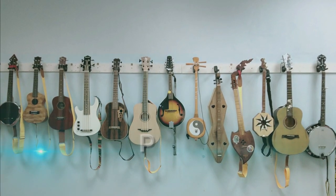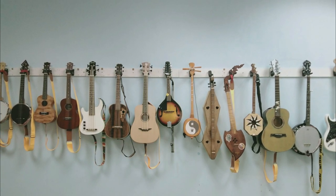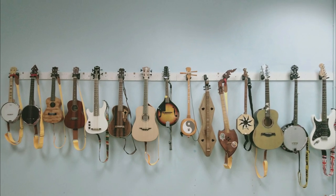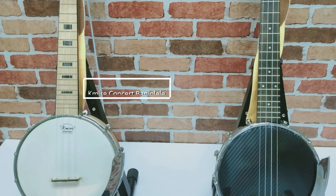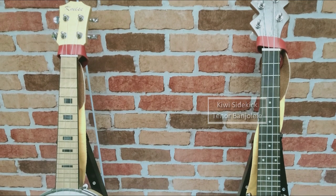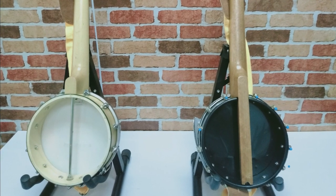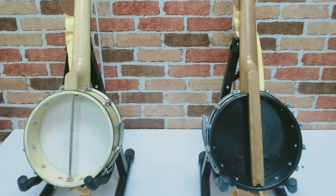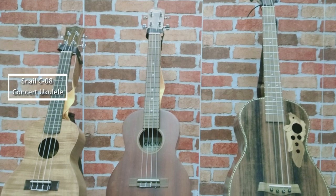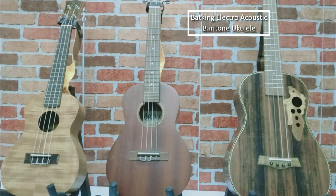First up in episode 5, we've got Paul living in Thailand, originally from Oxford in England. What a diverse and interesting collection of instruments. First up, we look at a couple of banjoleles - his Kamees concert banjolele and a Kiwi tenor banjolele. We can see the back of them - they're open-backed instruments. Then there's a Snail concert ukulele, an Ohana tenor ukulele, and the Bat King baritone ukulele with that really interesting wood.